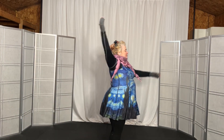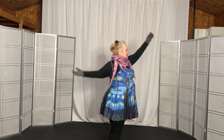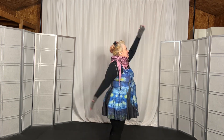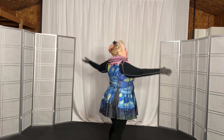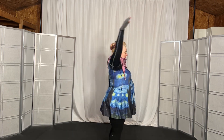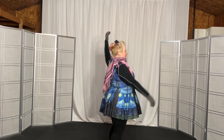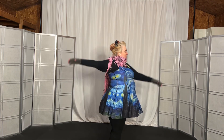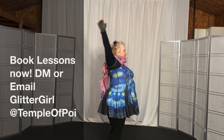Let's go forward first, so 1, 2, 3, 4, 5, 6, 7, 8, 9, 10, 11, 12, 13, 14, 15, 16, and then reverse, 1, 2, 3, 4, 5, 6, 7, 8, 9, 10, 11, 12, 13, 14, 15, and 16.